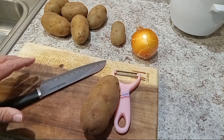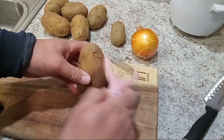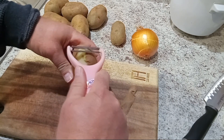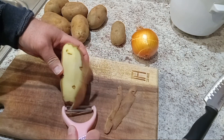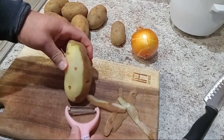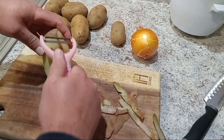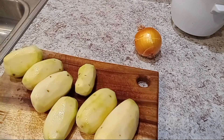I'm gonna peel all these potatoes using a simple peeler like this. Just peel your potatoes — very simple. Once they're all peeled, you need to wash them really good.